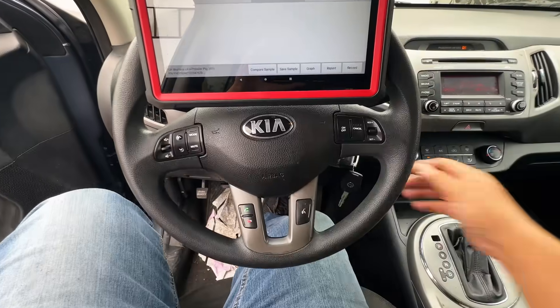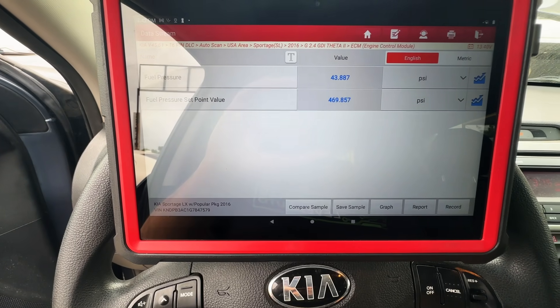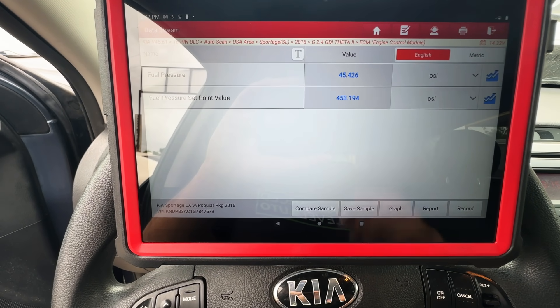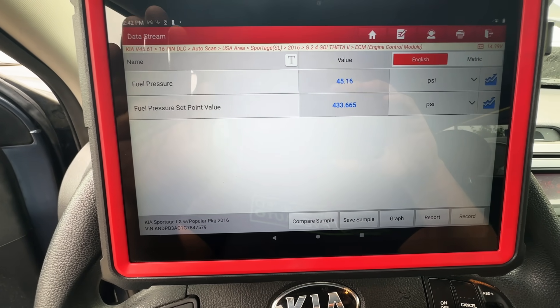After giving the solenoid a few love taps, I crank the engine over — still an extended crank time, and we're still sitting around 45 PSI actual fuel pressure versus a set point of 440 PSI. That didn't change anything.